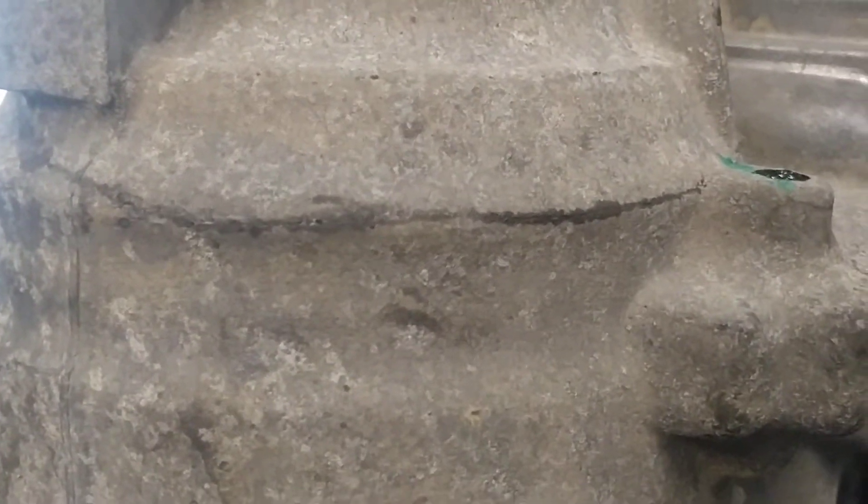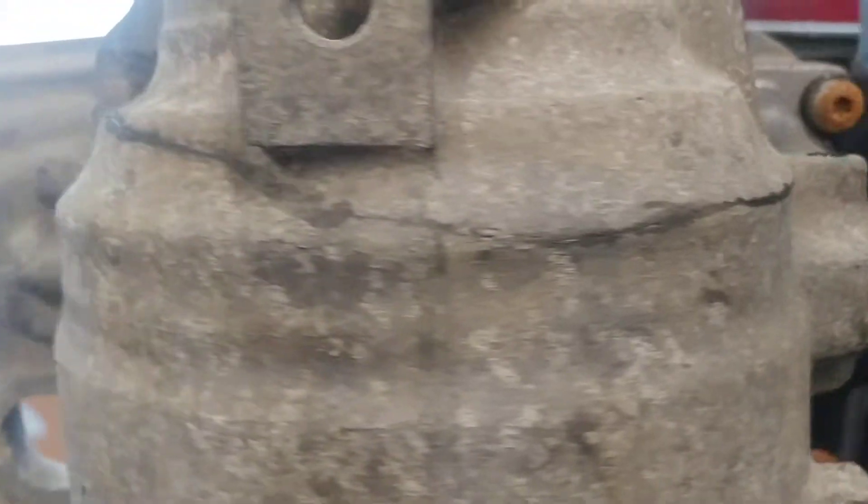That's a visible crack right there, all the way around. So yeah, it's off to the parts house, or find a good core. But that's a good stress crack right there.